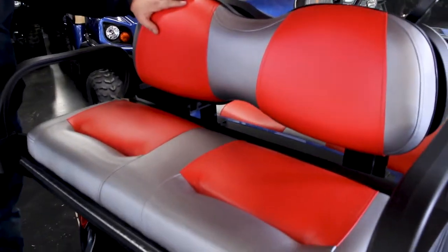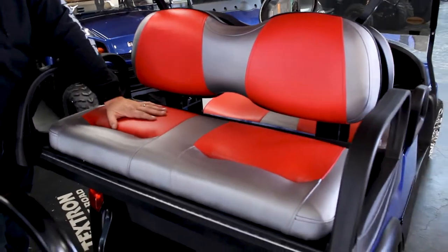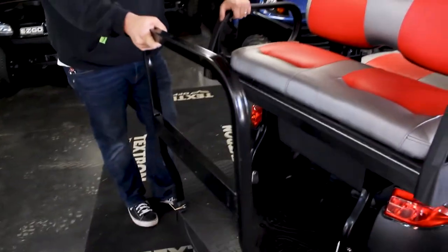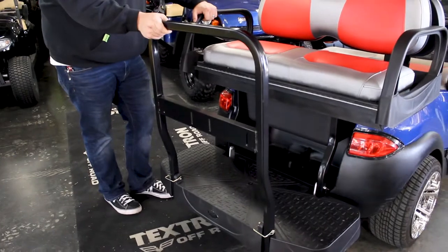You can get almost any color combination of these seats. They're super comfortable seats, and it has the larger grab bar on the rear that can also have cup holders mounted to it.